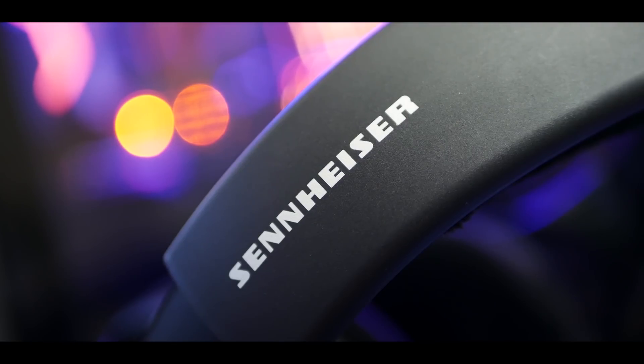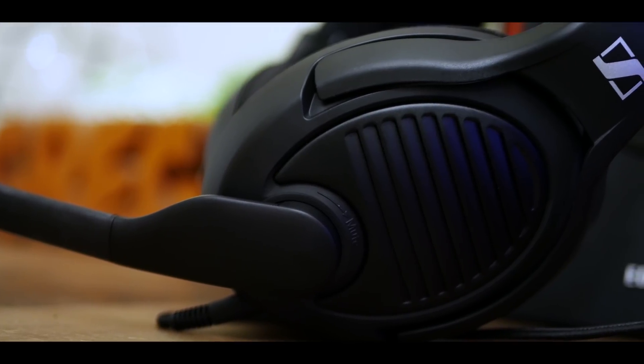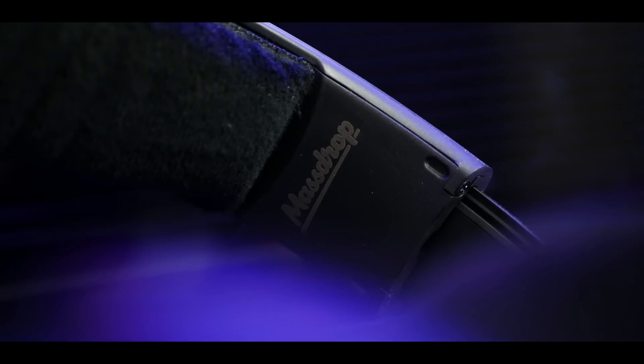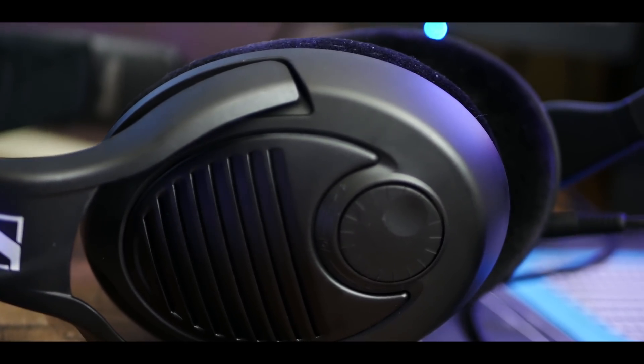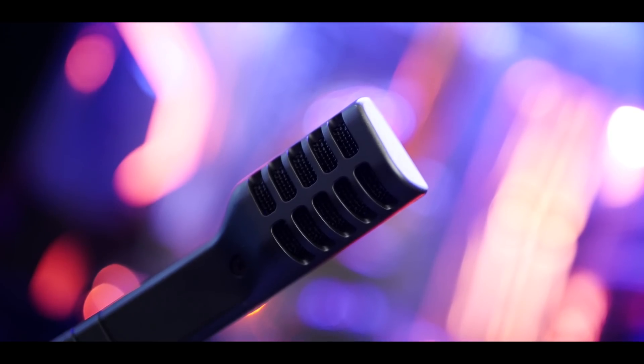The Sennheiser PC37X is a new take on gaming headsets, prioritizing both a sleek design and optimal comfort. Audio is top-notch as always — that's no surprise. But the microphone here is a thing of beauty. You're actually listening to it right now. Not bad for a plug-and-play headset. Click the link in the video description for more details.